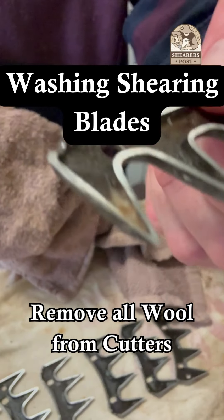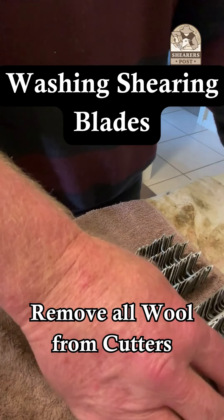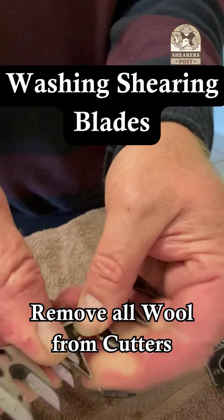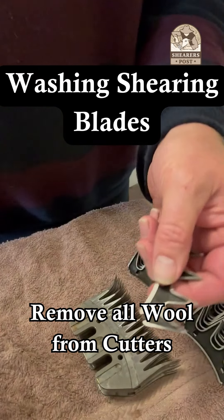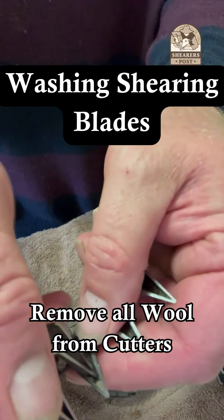Here you can see just a tiny bit of wool left underneath the cutter. If I leave that wool in there, it's going to cause a buildup of grit in the emery and it will clog my emery papers up. So I just remove that little bit of wool from underneath that cutter blade — that makes sure there's no wool getting caught in my emery blades when I'm grinding, which ensures a long life for the emery blades.